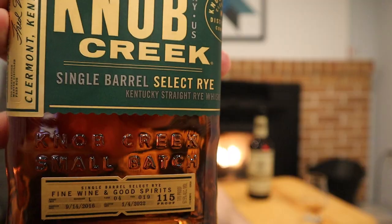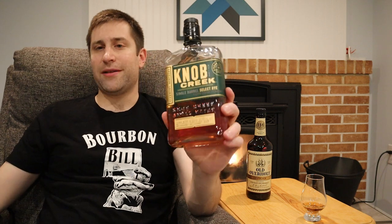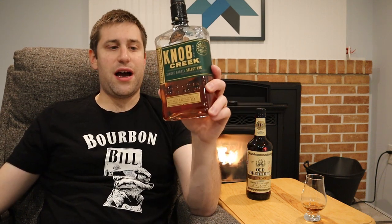This wouldn't be Bourbon Bill's channel without a comparison. I looked for other ryes in the 114-proof range from the same distillery and landed on Knob Creek Single Barrel Select Rye at 115 proof — six to six-and-a-half years old. All Knob Creek single barrel rye store picks come in at 115 proof — so one proof point more, same distillery, two more years of aging. Price is around $55–$60, double the price of the Old Overholt.